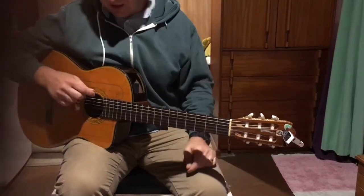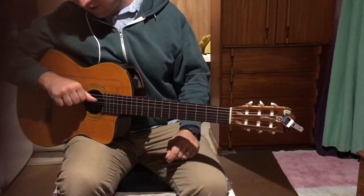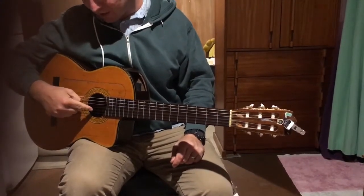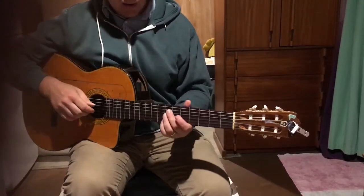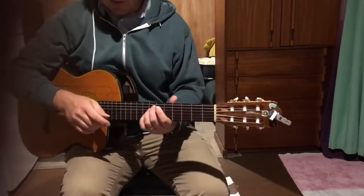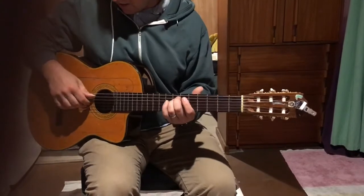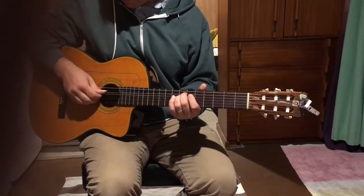We're tuning E, A, C sharp, E — so all the way down to E for that G string — and B and E are the same. We're going to use no capo for this, because you don't have a capo, but I'm holding down a barre at the seventh fret, and I go with the middle four strings only.